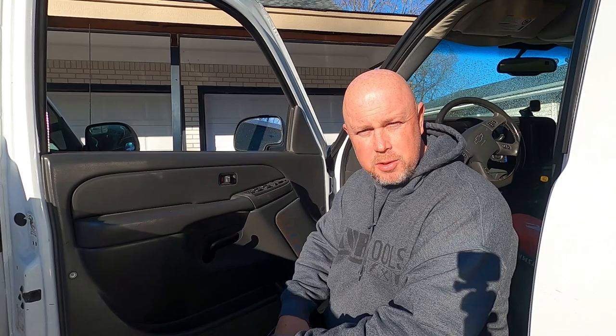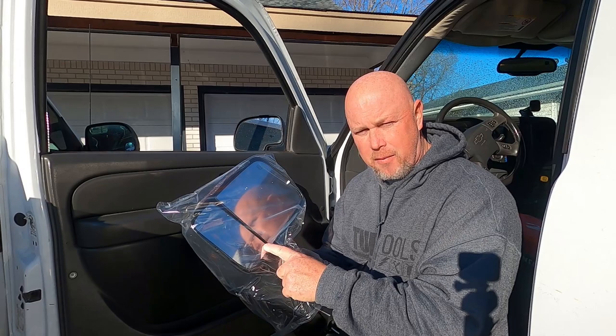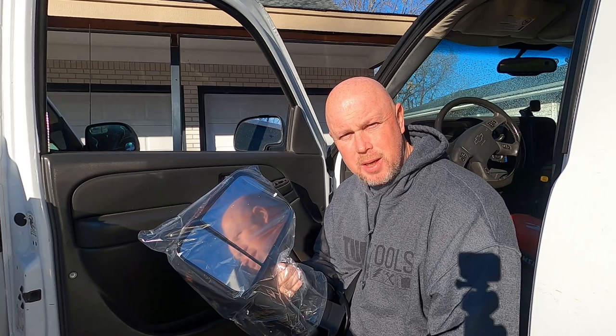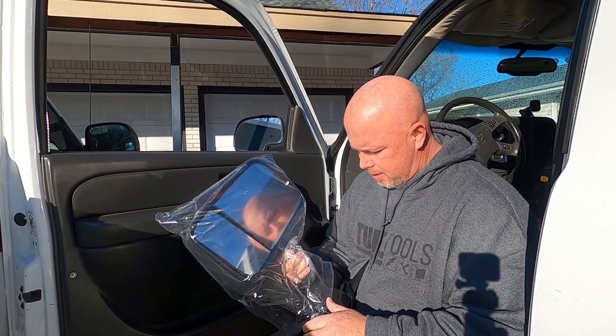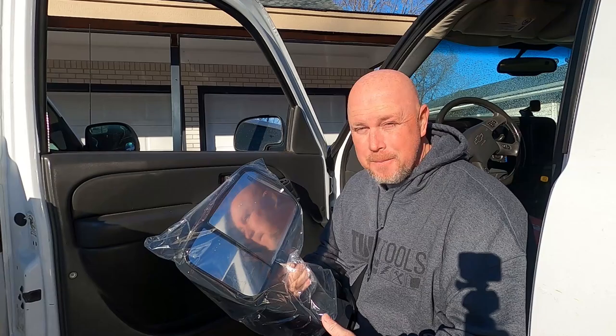Now these are the new ones that I got. I got them off of Rock Auto — that's where I normally buy my parts. I find they've got a pretty good selection and usually decent prices. So these are the mirrors that I got. Just right off the bat, they seem very, very big. So I hope they fit — I hope I ordered the right ones.